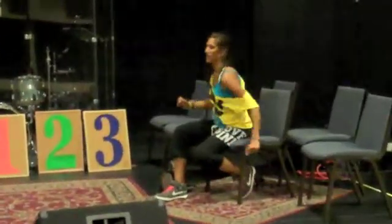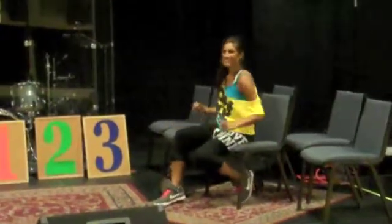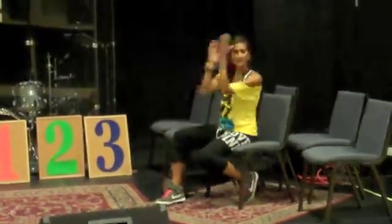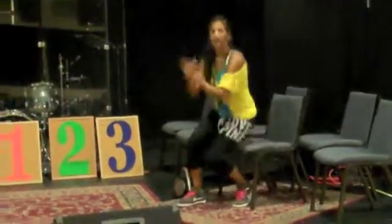And then the verse begins and you rock: 1, 2, 3, 4, 5, 6, 7, 8, 1, 2, 3, 4, 5, 6, 7 — up, go.